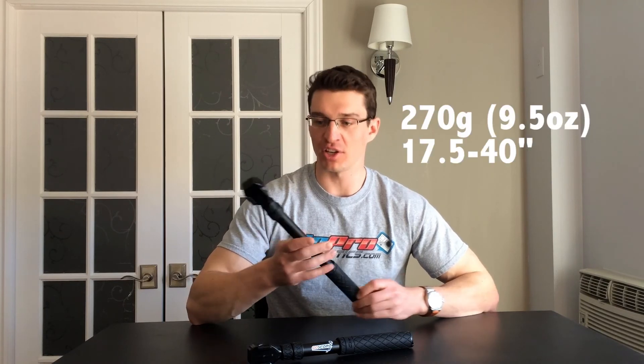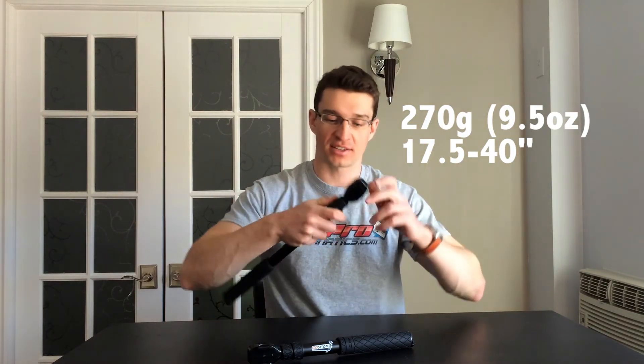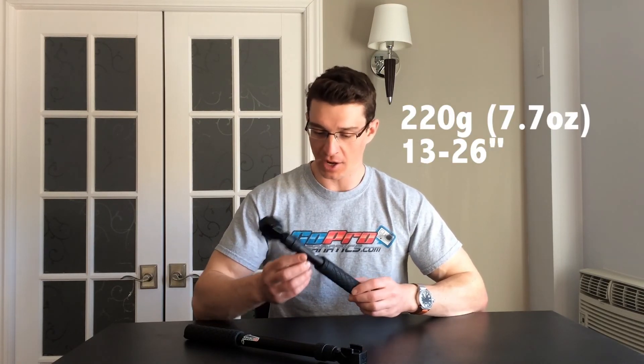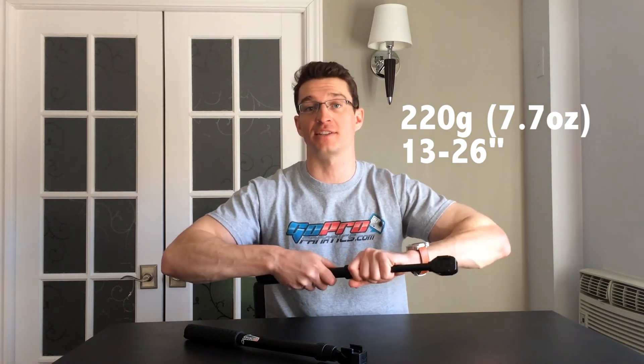Let's start off with the specs of the Boost Plus. It weighs in at 270 grams. The smallest form is 17.5 inches and it extends all the way out to 40 inches. The smaller and more compact Boost weighs in at 220 grams, with a smallest form of 13 inches, extending all the way out to 26 inches.